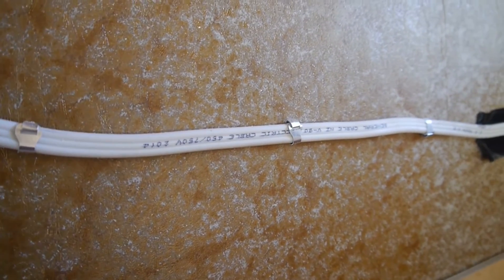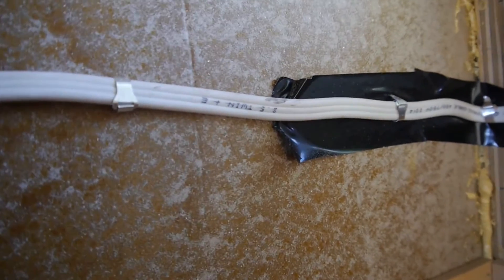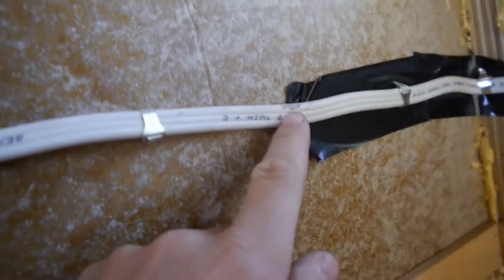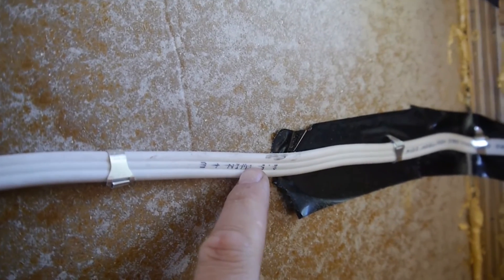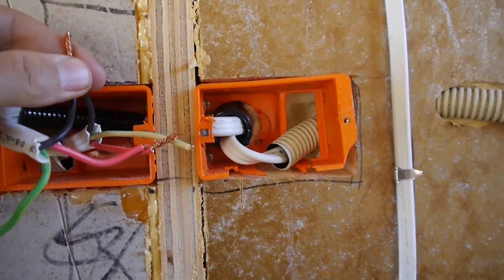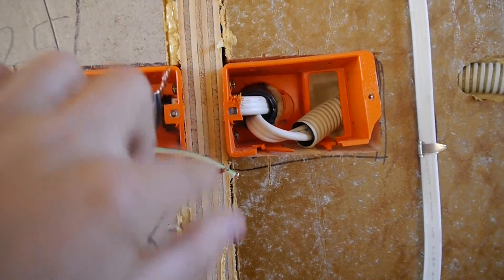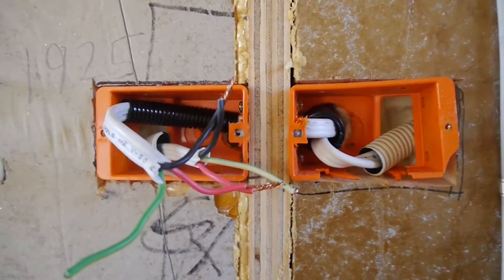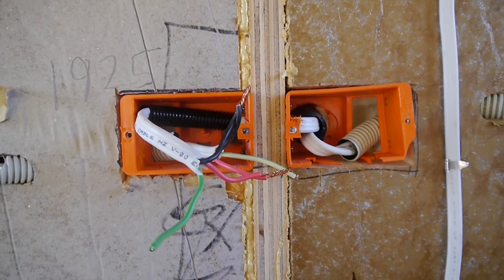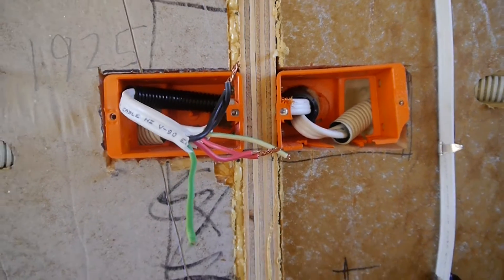I'm also using 2.5mm² wire, which is the same wire used in domestic houses in New Zealand. It's commonly referred to as 2.5 twin plus earth - that's a conductor, a neutral, and an earth wire, so two cores plus earth, three wires altogether. It's very similar around the world, though there may be different wire colors or no sheathing.